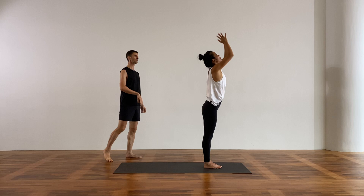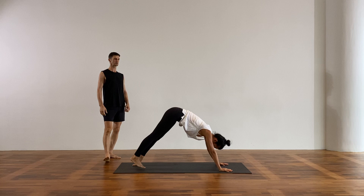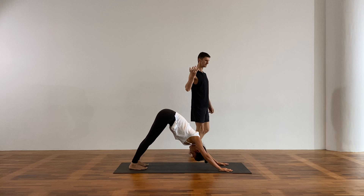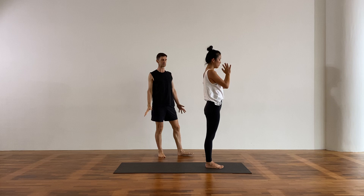Reach your arms up, breathe in, fold forward, exhale, gaze to the navel, lengthen the spine, breathe in. Low plank — step back or jump. Cobra or up dog, inhale, spread the toes into the floor. Downward facing dog, exhale. Again, the steadiness of your breath, the sound of the breath. Take a breath in, exhale, bend the knees, step or hop to the front. Halfway lift, breathe in, folding forward, breathe out, reach up to standing, breathe in — Samasthiti, hands down. Bend the knees — Utkatasana, inhale.